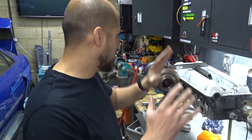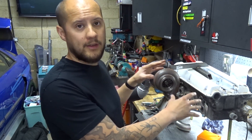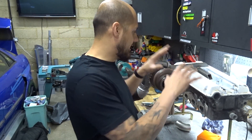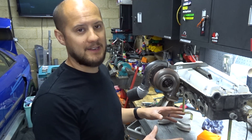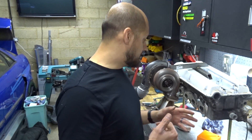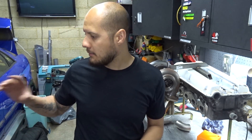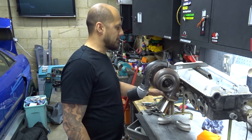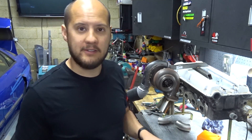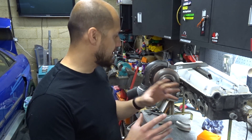Hi guys, welcome back to the channel. Tonight we're attempting part two of making a manifold. The other night I got the turbo orientated where I wanted in relation to the head, and I've taken the head out of the engine bay and put it on the bench to make life a bit easier. I've been staring at this for about half an hour trying to figure out what I'm going to do — there's no real plan. I'll just start piecing things together and see what I end up with. There are a couple of clearance things to worry about: the balance shafts on the block and the coolant pipe that comes out of the block somewhere around here. Other than that, I've got quite a lot of space to work with — I'll just piece it together, tag it, then offer it up in the engine bay to see it clears everything.